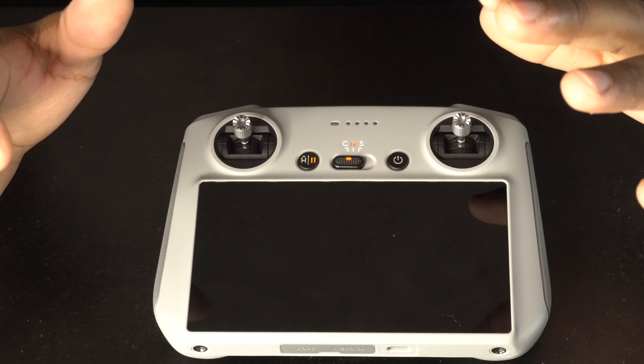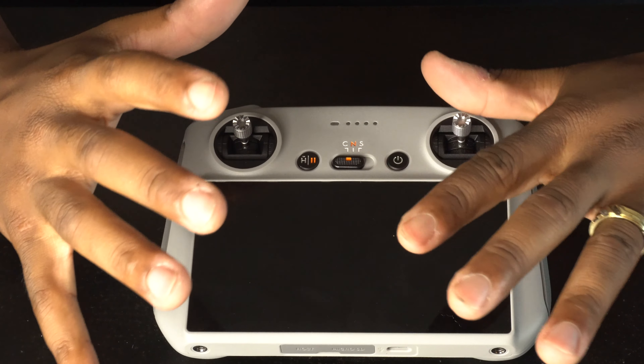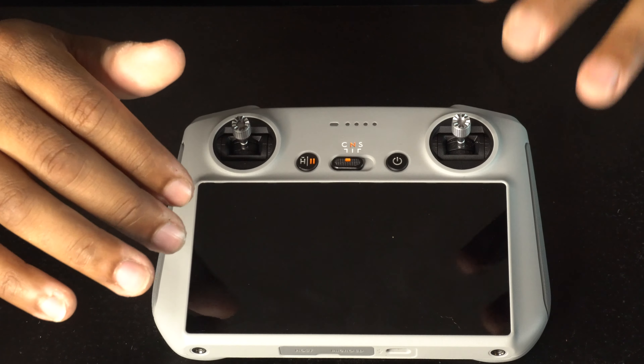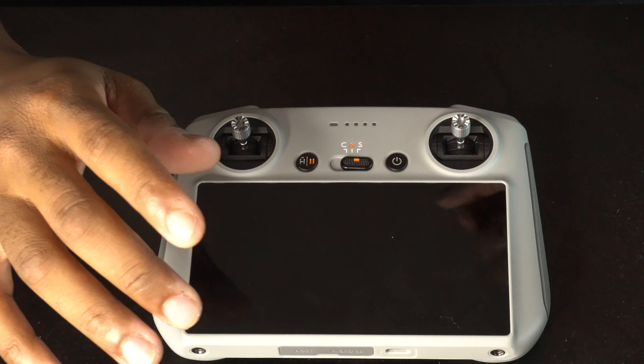If you're a beginner and a little nervous, I advise you to go on C mode and just practice. The drone already goes fast enough on C. If you're not ready for Normal or Sports mode, please do not switch to Sports mode because your drone will just take off.